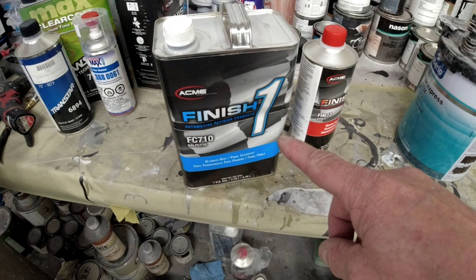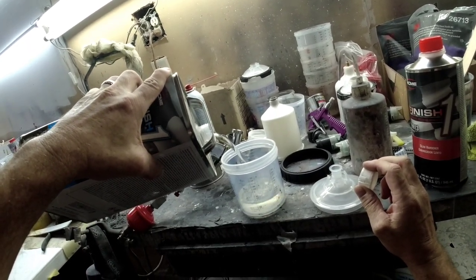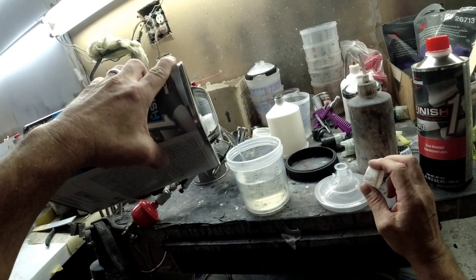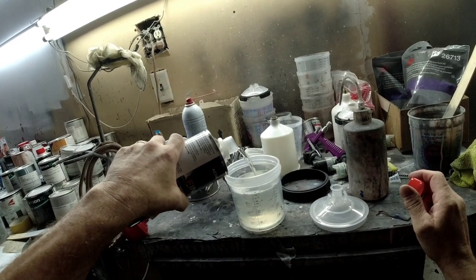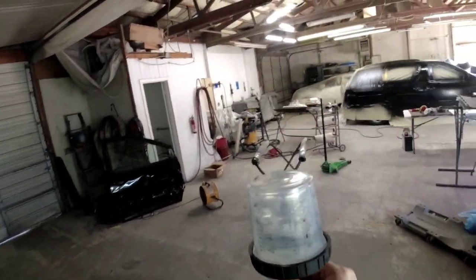The clear coat we're using today is the Finish One FC-710 — a spot panel clear coat that mixes up four to one: four parts clear coat, one part activator. We're using a slow activator today because it's over 100 degrees here in Oklahoma. They do make an overall clear coat as well. If you're looking for a clear coat for your project, check out my playlist on clear coats — I'll leave a link in the description.